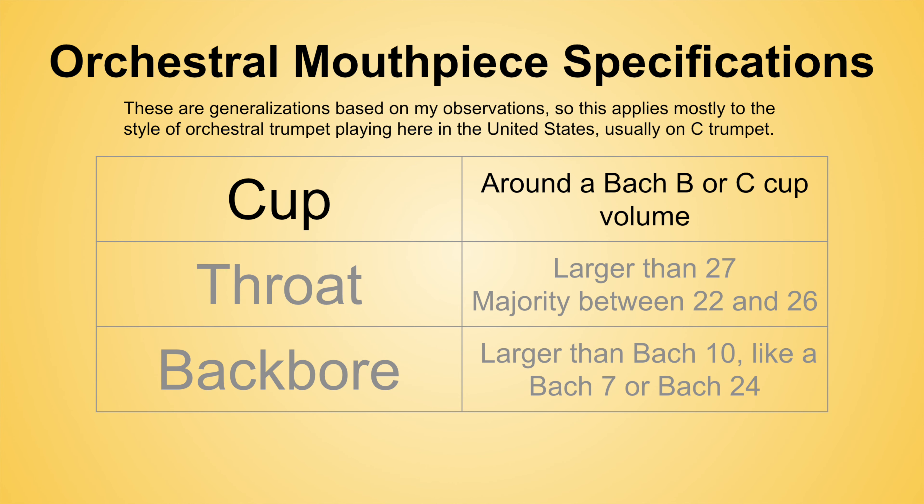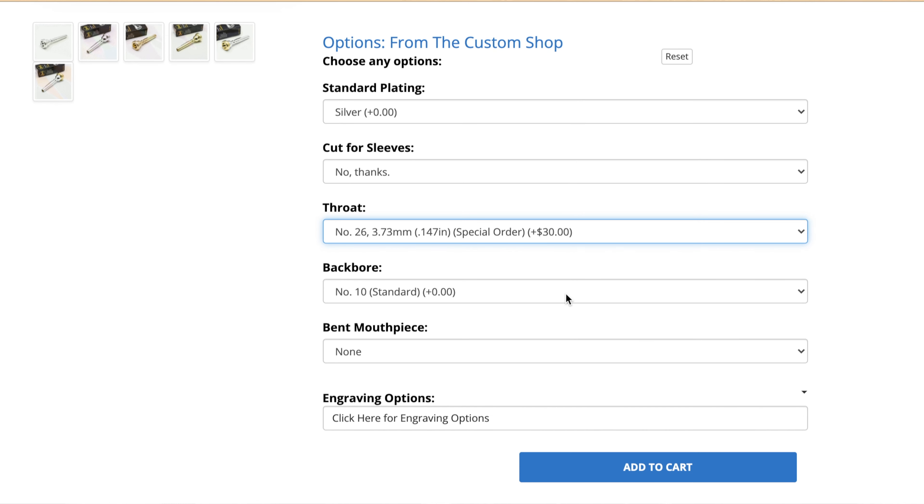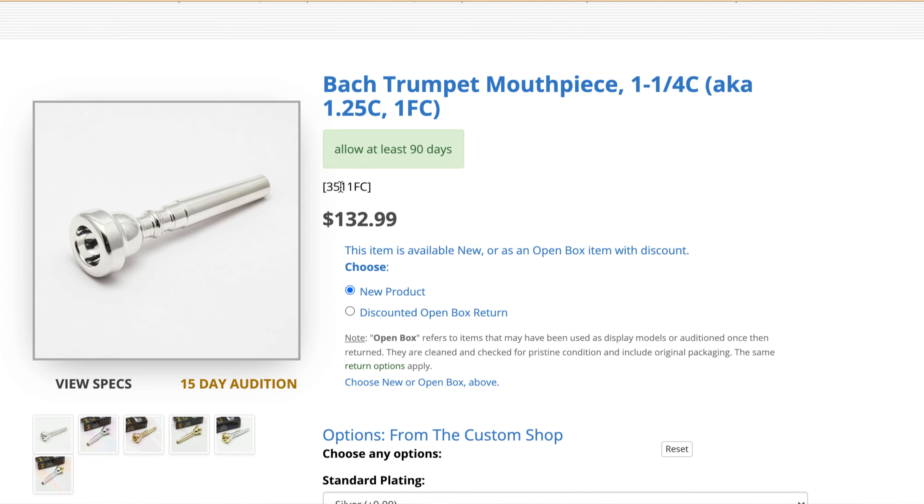So what do I mean by orchestral mouthpiece? Of course, technically, orchestral mouthpieces are any piece an orchestra player might play. But for the trumpet nerds out there, what I'm generally referring to when I say orchestral mouthpiece is a mouthpiece with probably a cup volume of a Bach B or C cup, a throat larger than the stock 27, and backbores such as a 7 or a 24. Typically, these are mouthpieces intended for the piston C and sometimes B-flat trumpet. The problem is that many mouthpieces like this are either priced for professionals or are a result of additional and sometimes costly modifications to stock mouthpieces. But today, I'm going to show you the best orchestral mouthpieces I know of available for less than $100 straight off the shelf.